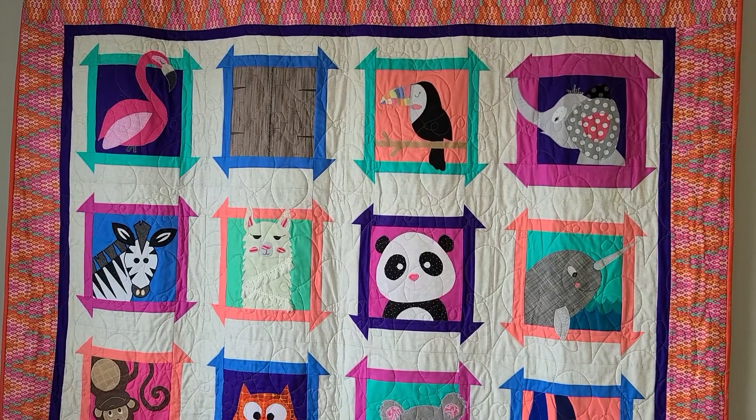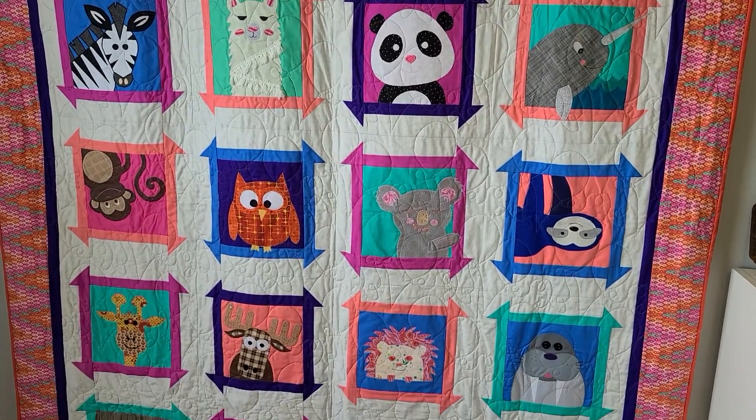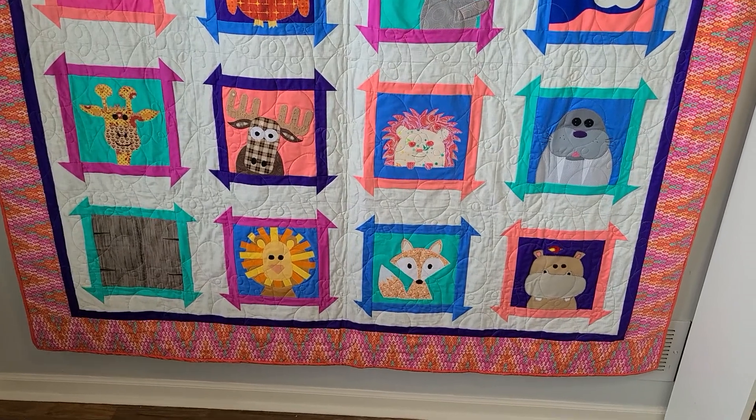When you're doing sewing appliqué, you have a lot of options for how to stitch your design. Let's take a closer look at some of these blocks to see some ideas you have on different ways to stitch your appliqué.